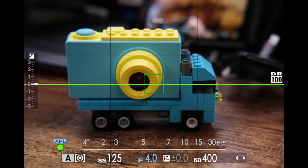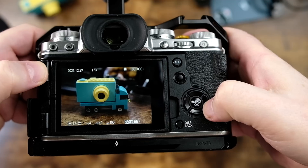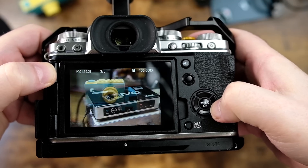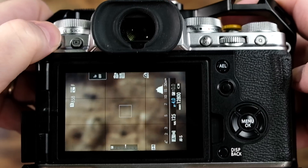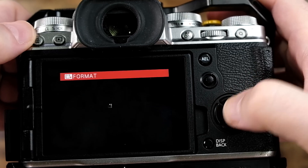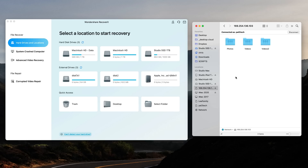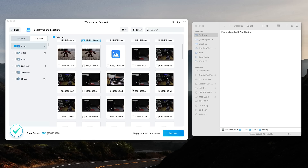Let's do one more test. This time I'm going to take three separate photos and then completely reformat the card in the camera, and see if we can recover any of them. Here's photo number one, here's photo number two, and here's photo number three. Okay, let's now format the card — pressing the trash can, holding down that icon and pressing the rear command dial, reformatting slot one. Now I'm going to click Scan. It's completed with 260 files found — that's what happens when you run a scan on an SD card that's been formatted in the camera. It'll dig up all kinds of old files.